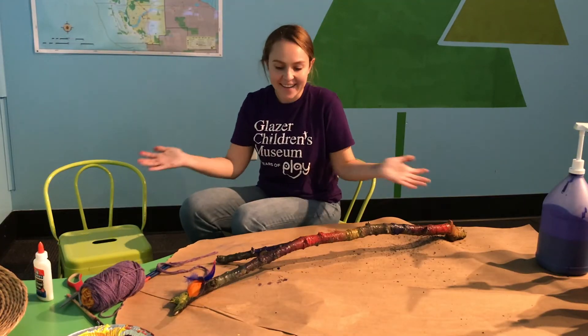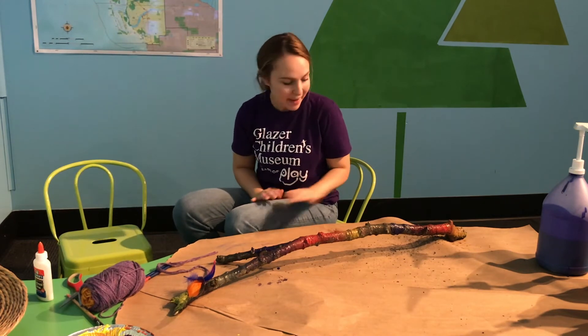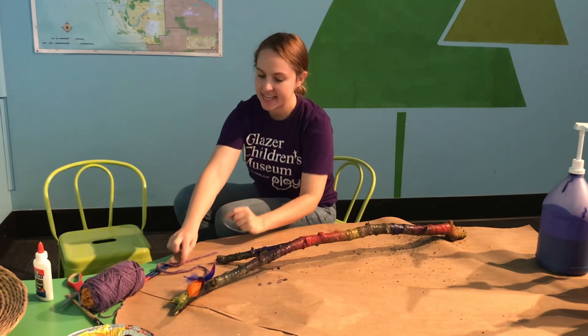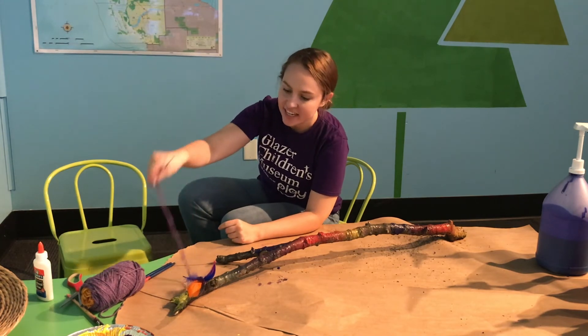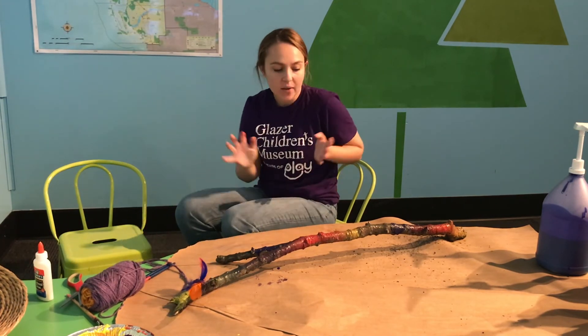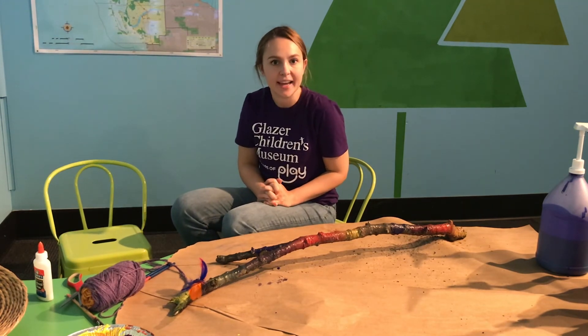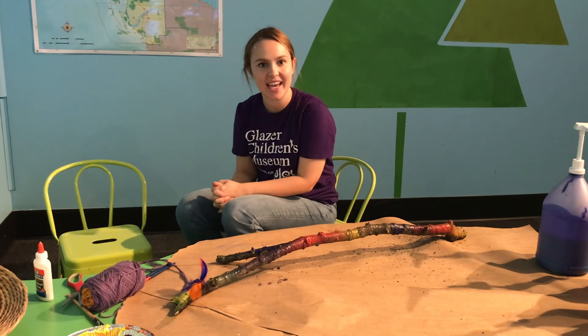Okay, I have finished my walking stick. I decided to paint it a rainbow of colors, which I really like, and I tied some string to it, and I put some feathers on it as well. So now I'm going to wait for this to dry, but when it's dry, it'll make the perfect stick for all of my outdoor exploration and adventures.